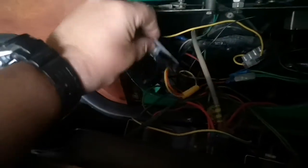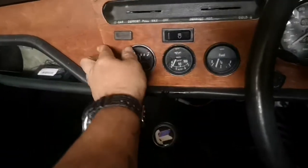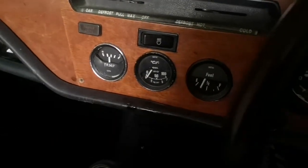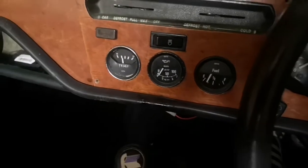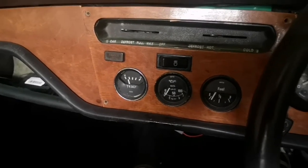I'm going to solder them on — at the minute they're just taped on to get it working. Then you can just put your cover back on, screw your front back on, and everything's good. If you turn them off, down the gauges go — so that does show that they're now working.